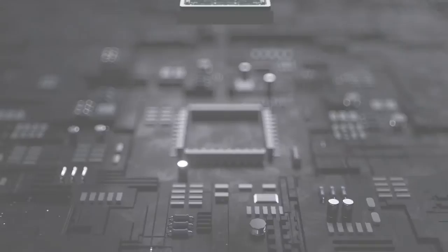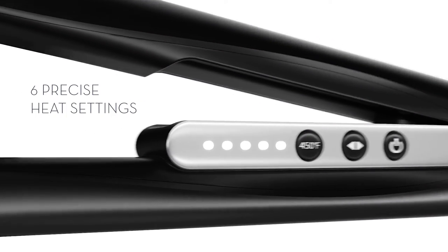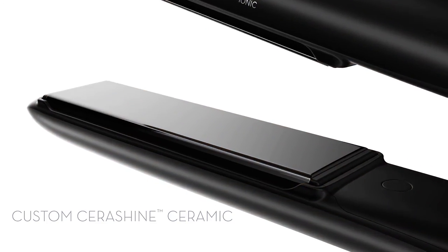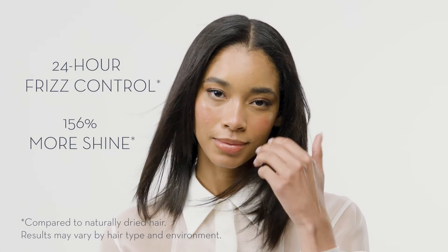Powered by NutriHeat technology, it monitors and adjusts temperature 250 times per second for six precise heat settings. Even heat travels across the Serashine ceramic plates that are infused with millions of positive and negative neutralizing ions for 24-hour frizz control and 156% more shine.